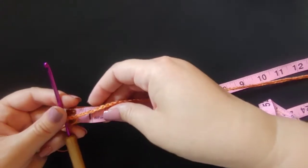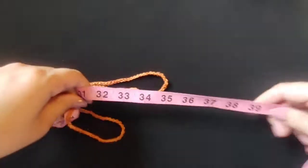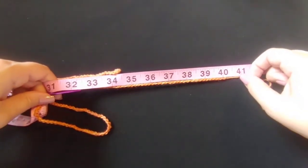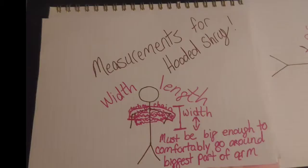I've got all the way to 40 inches here, and that is exactly what you want to do. Go ahead and pause your video here and come back when you have your chain the length that you want it.